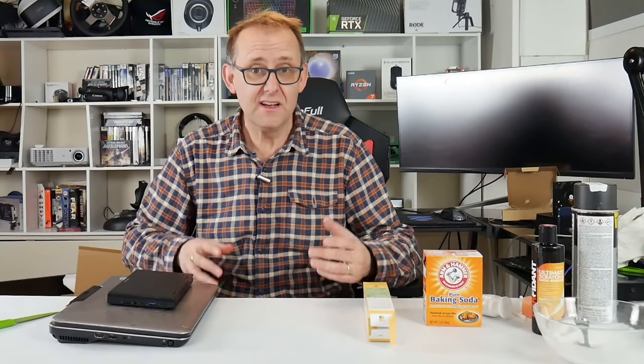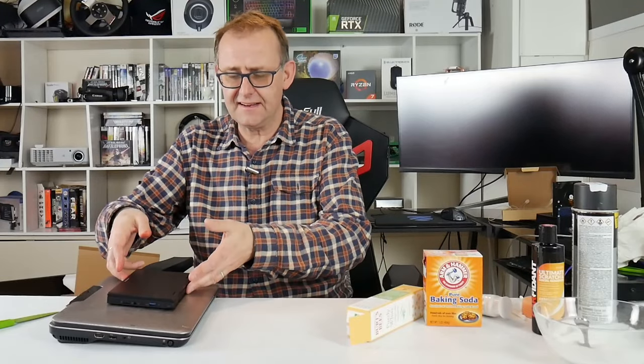Hi, Stephen from Own or Disown. A little bit of a different video for you this time. We've all had metal aluminium laptops that, over a period of time, get scratched and you think, 'oh bollocks, what can I do to fix that?'